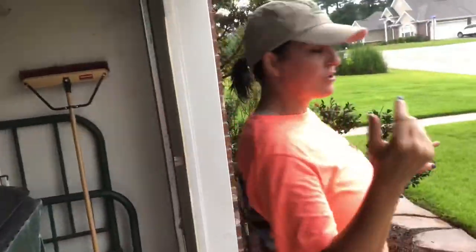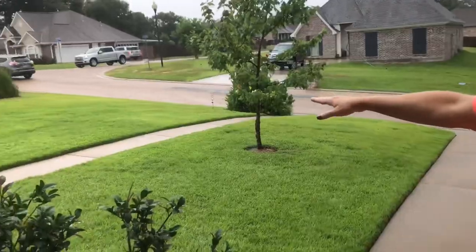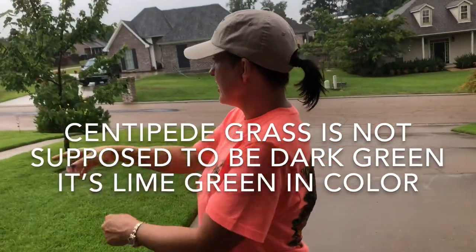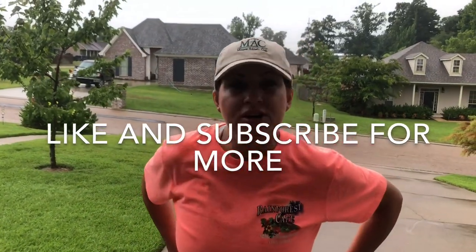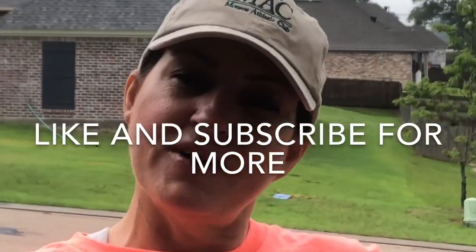My next video in about five days will be on top dressing. The main issue remaining in my yard is that it's not smooth — there are little craters from where I pulled out the thatch buildup with my dethatching rake, leaving the yard uneven. I'll do a video showing how to top dress, which is safe to do this time of year. Thanks for watching — if your kids' parents want a pretty yard and they've got centipede grass, tell them to follow me. Like and subscribe — peace out!